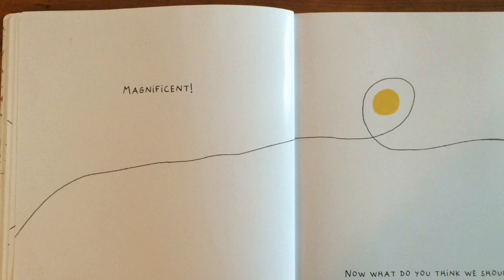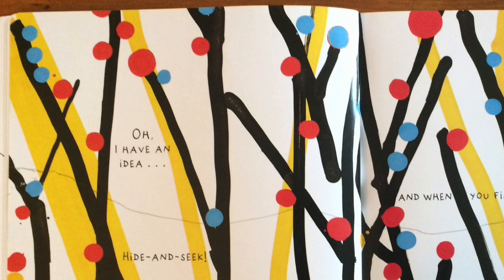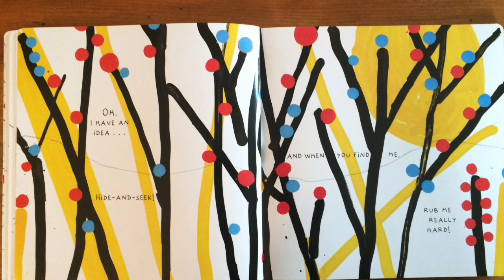Now what do you think we should do? Oh, I have an idea. Hide and seek. And when you find me, rub me really hard. Bravo!